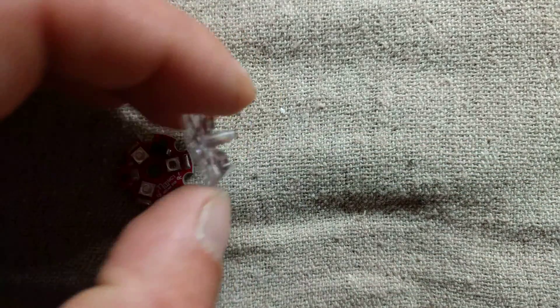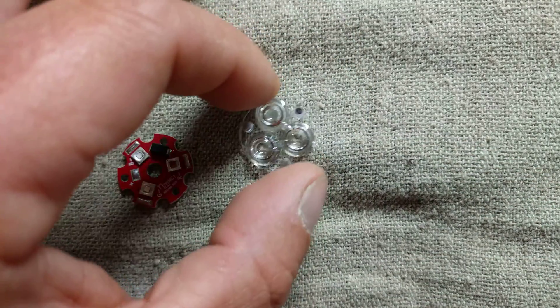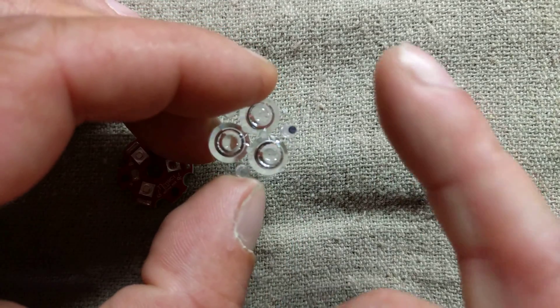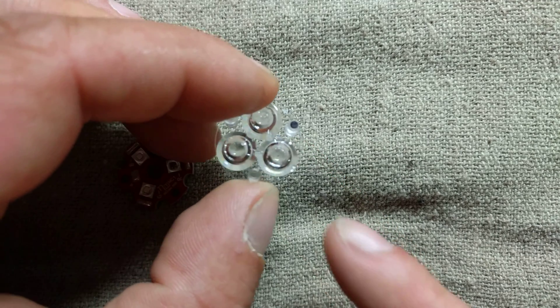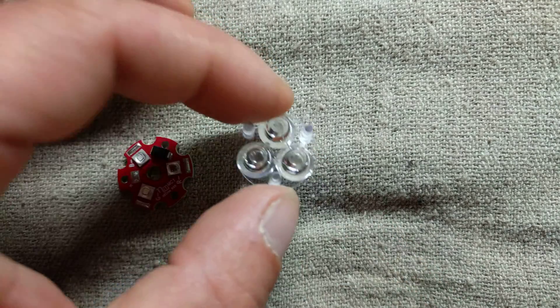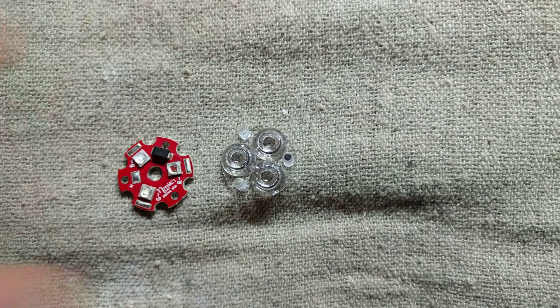The really quick and easy solution - you could either take a file to it and just file the inside of the leg a little bit, but then I worry about damaging the edges of the other lenses, and I don't want you getting anything inside the lenses that's going to cause a little bit of light loss or anything.